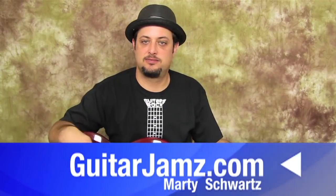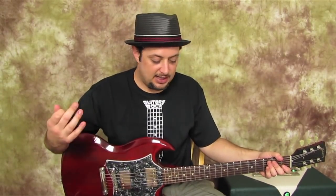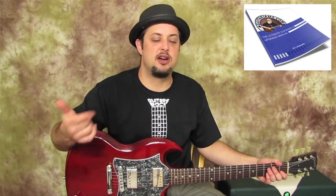Hey, how's it going out there? Marty Schwartz here with guitarjams.com. Got a cool bluesy classic rock lesson for you, and real quick you can click down there for an e-book. I also sent a bunch of cool blues lessons that are not on YouTube, so you can check that out.